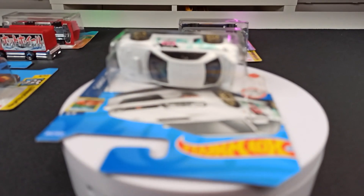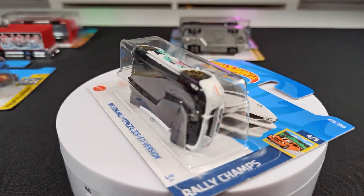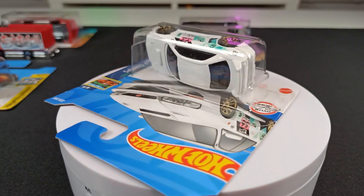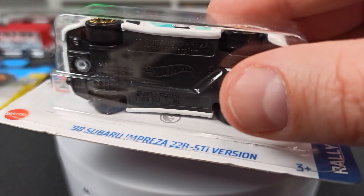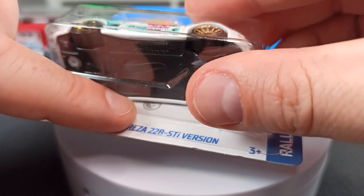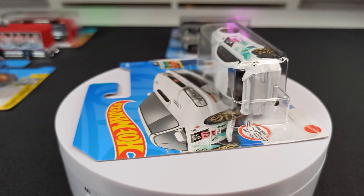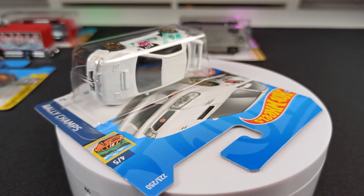Let's get right into it and take a look at this car here on the rotator. This is a so-called regular treasure hunt — it's not a super treasure hunt, it's a regular treasure hunt. How do you know? Just take a look at the card here behind the car. Behind the model you see a silver flame, and that means this is a regular treasure hunt. So how rare is that? Well, it's not really rare.